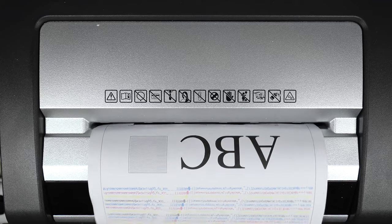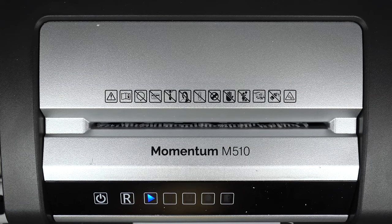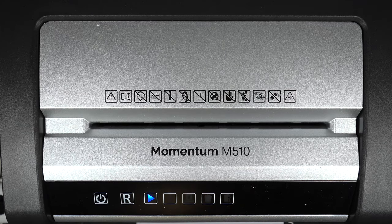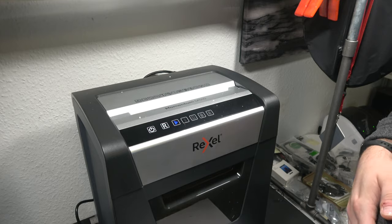So that's pretty much it — stick to 10 sheets of paper or below and shred everything you want, keeping in mind the safety limitations: no CDs or plastic. I highly recommend getting this product, especially if you can find it at a good deal. It is a very good shredder. Hope to see you again in a future video — take care.